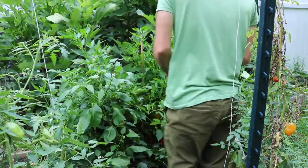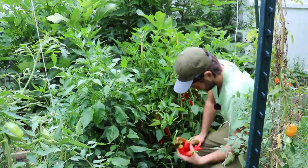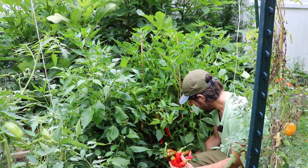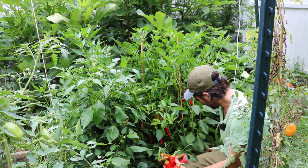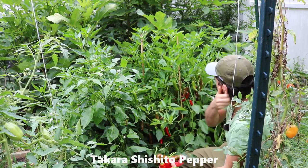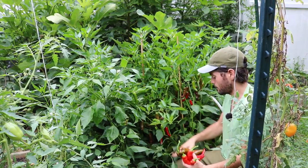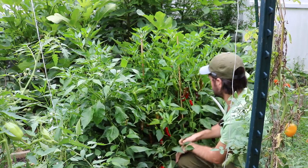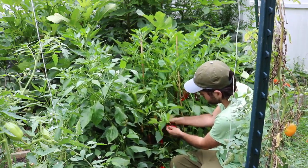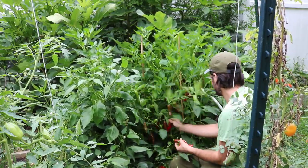We also have a very productive variety this year that I've been very surprised to learn is quite productive — it's the shishito pepper. I don't remember the exact variety but I will try to find out what exactly this is, because I was looking for a variety of shishito that was very productive. I think this is a hybrid, and you can tell it's a hybrid because it just puts out so many peppers and these plants look ridiculous.